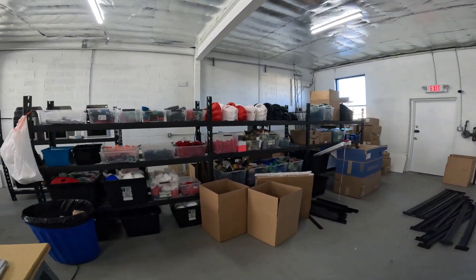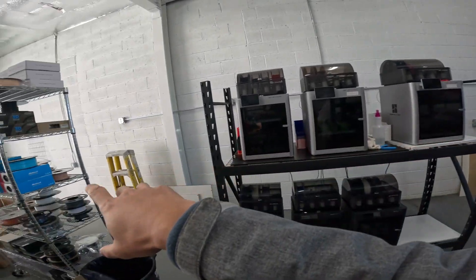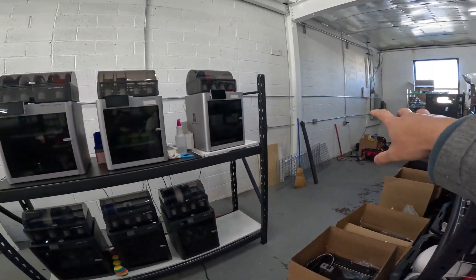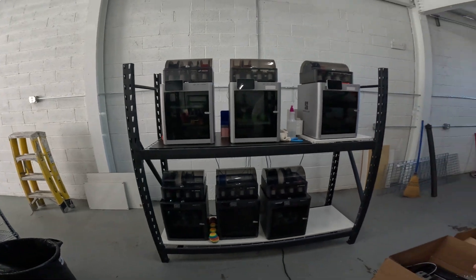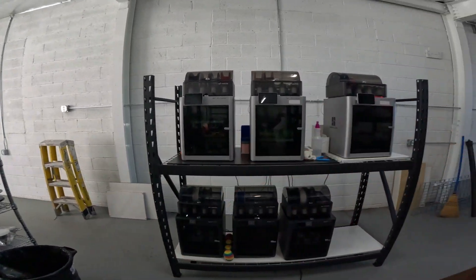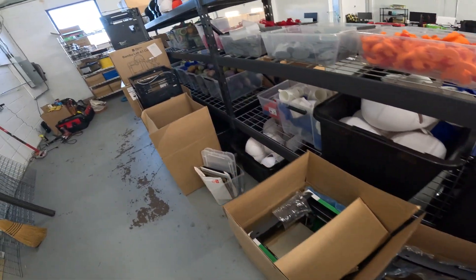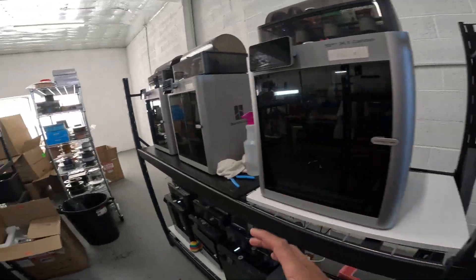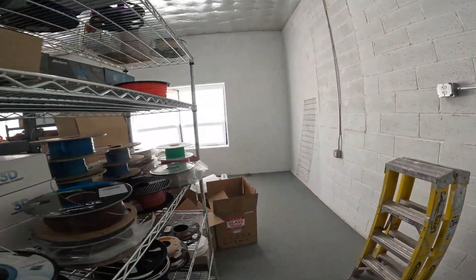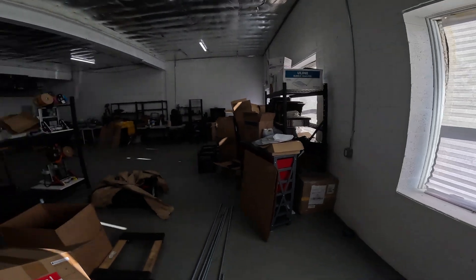The plan right now is to essentially fill up the back wall first with racks of printers. Once the electrical gets set up, the racks will go up against the wall. I'll have a rack of A1 printers somewhere here and probably two racks of P1P printers. When I run out of space on the back wall, I'll start putting printers against this sidewall. I have to get electrical outlets set up here as well.